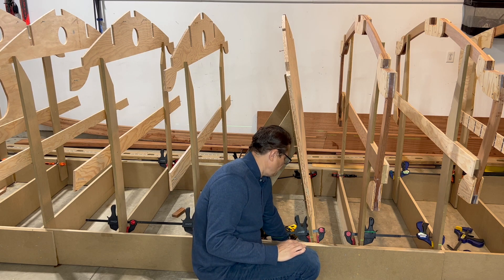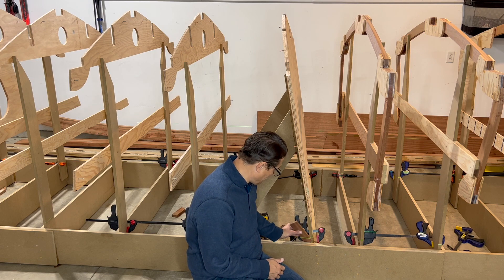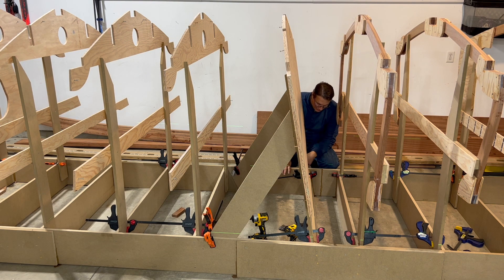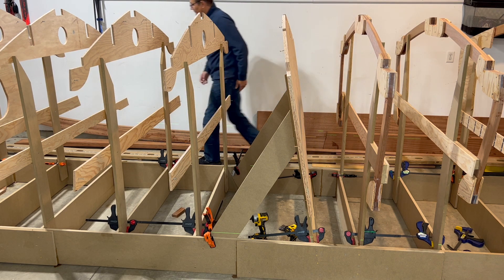I was about an inch too low, so I'm slowly bringing this up. Now I'm about a half inch too low. And this side is too high, so I actually have to cut this one shorter. This is not going to be an easy task, but it is a task that I'm up for.